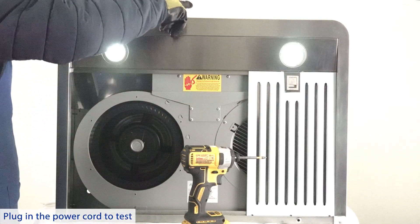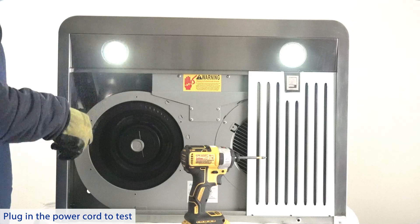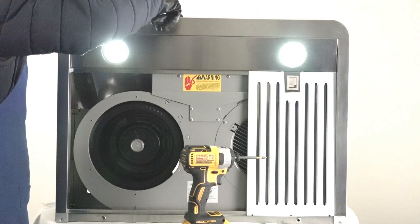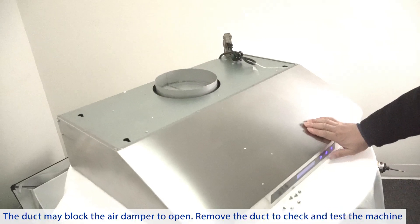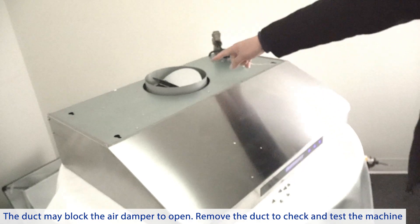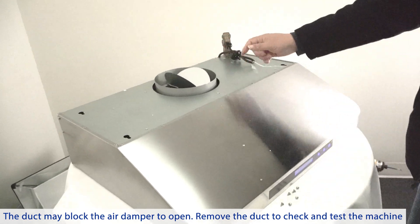Plug in the power cord to test. If the noise still exists, please check the two half-circle air dampers on the top of the vent — the duct may be blocking the air damper from opening. Remove the duct to check and test the machine.